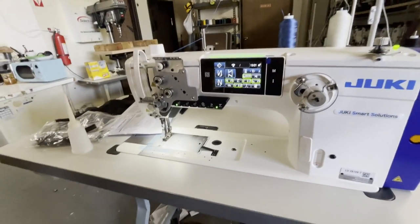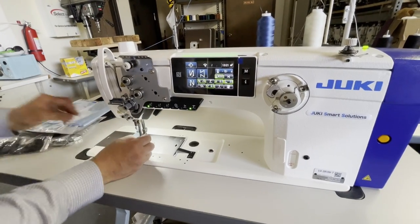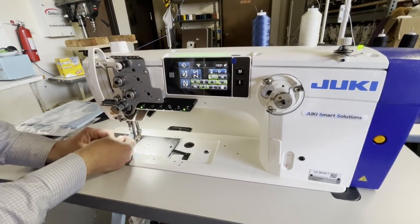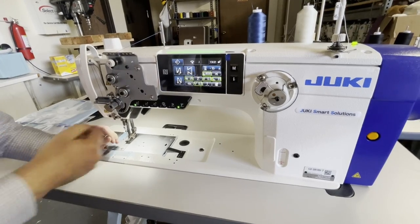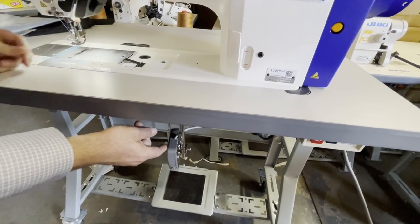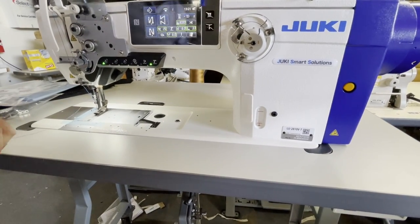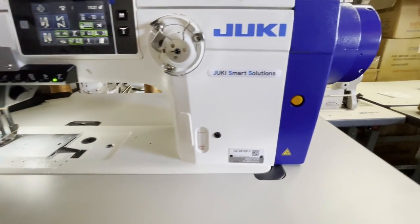Now I'm going to show you what this machine can do for you - don't ask what you can do for this machine, ask what this machine can do for you. Whenever you want to pull the thread out, the best thing is to go ahead and press, then release.